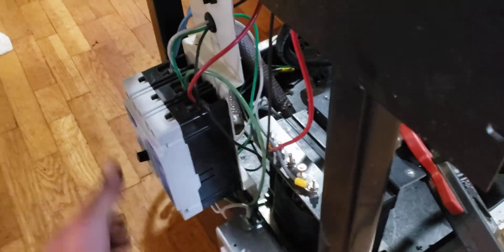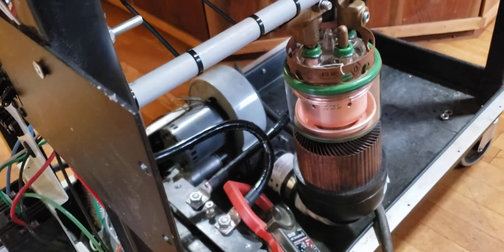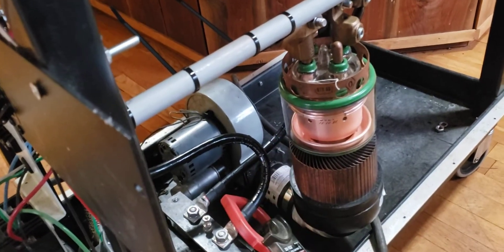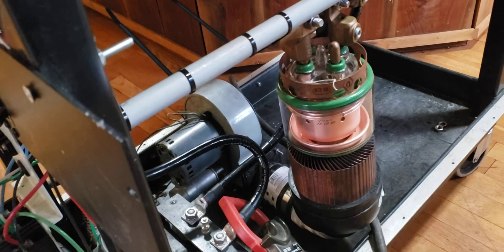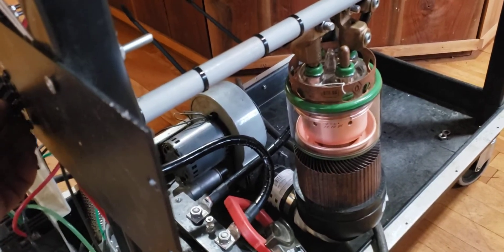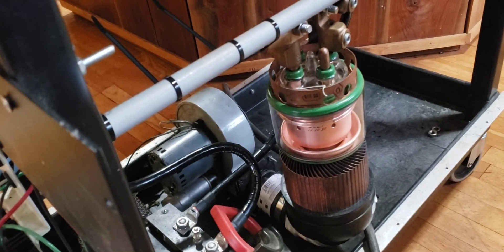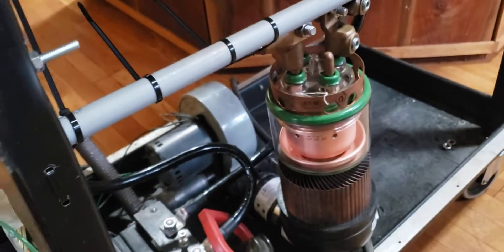So go ahead and power up the main breaker. I'm going to cut on the air — the fan to actually cool off the tube first — and then I'll click on the filament itself. So it's going to get a little bit noisy. And here we go.